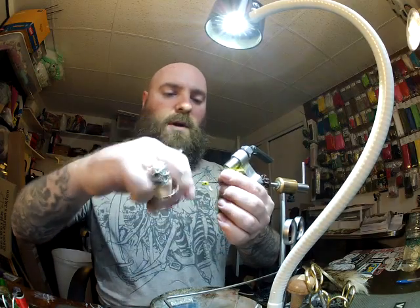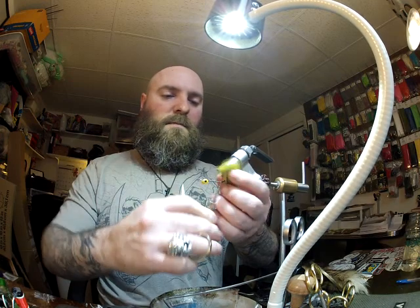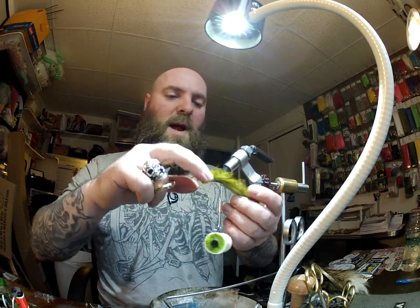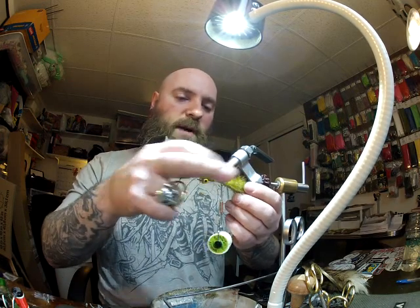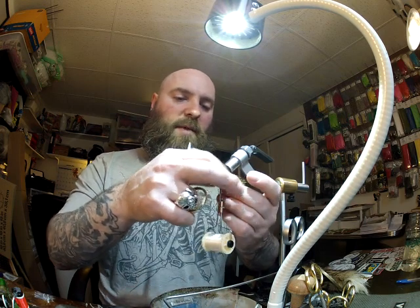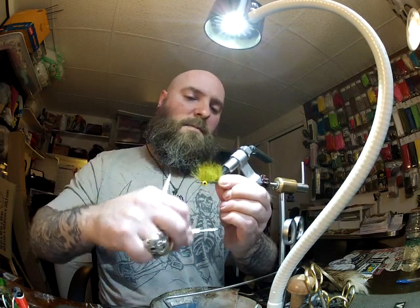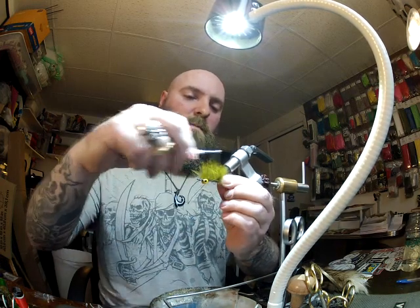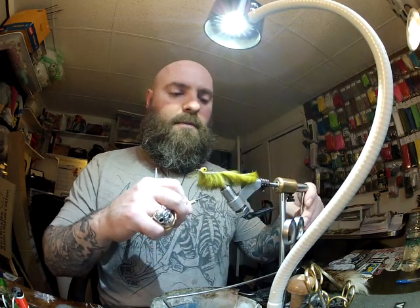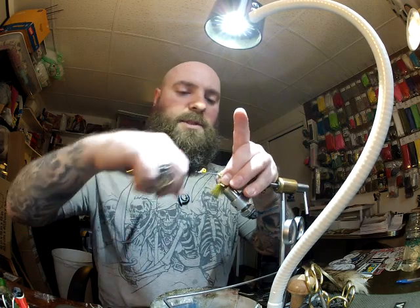I'm going to bring my thread all the way back to the bend of the hook. Pull that rabbit strip forward, wet my finger just a little bit, and we're going to brush that rabbit hair back and secure it down to the shank. Then I'll roll my hook over and move that rabbit strip back.